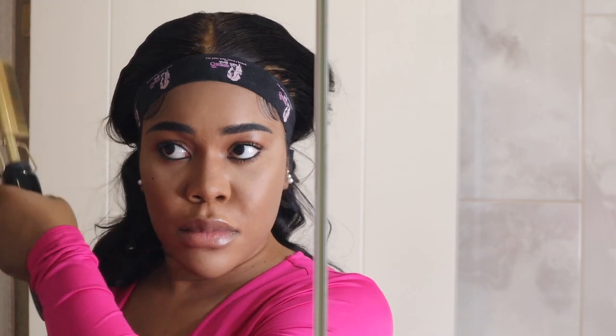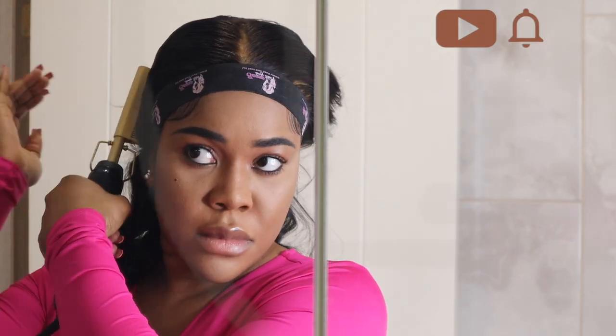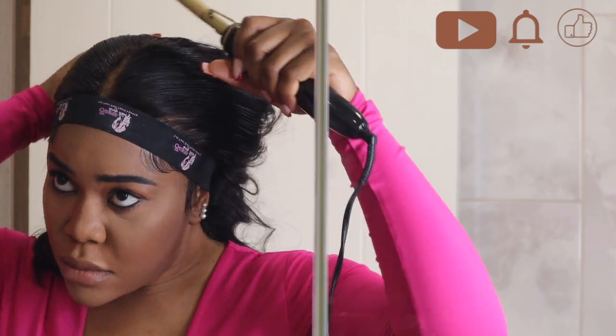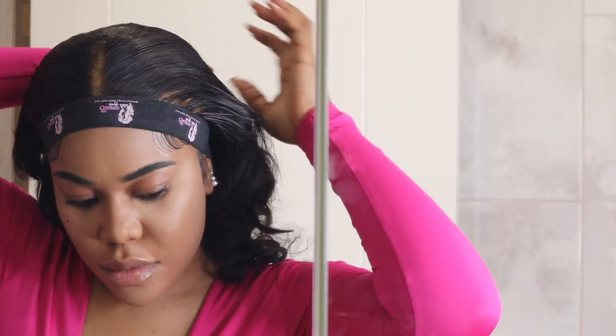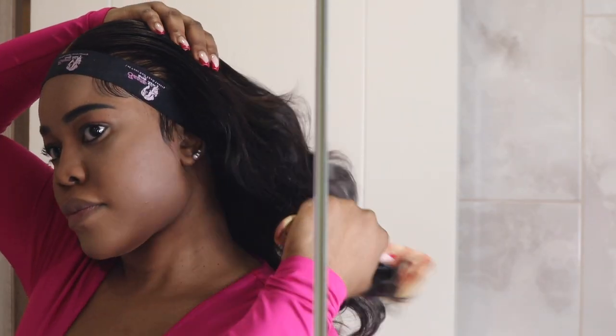With my hot comb I comb through and make sure I lay it well. The heat of the hot comb and the wax help to melt your hair down and keep it flatter. I'm not an expert at these things but you guys would say I do an okay job. Now I'm flopping out my hair with my hands, and with a wide-tooth comb I separate my curls. Sometimes I don't use a comb — I just use my hands to fluff my curls.